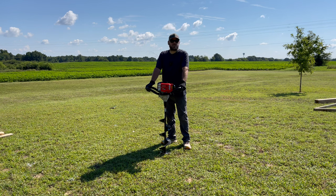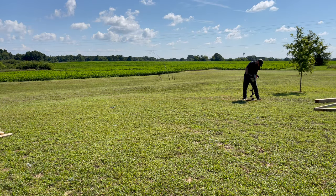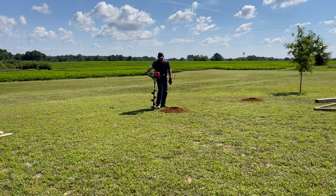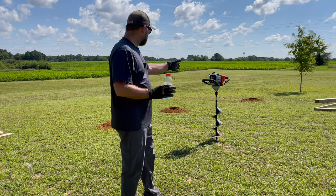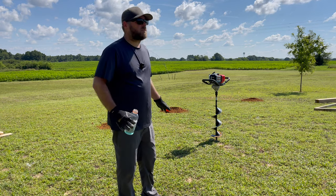I got all my holes marked. It's time to start the drilling. Hoping this goes pretty smooth. It's the best thing I ever bought in my life. You're talking about something worth the money. That sucker right there — I don't care if it lasts just this one project. It's worth it.